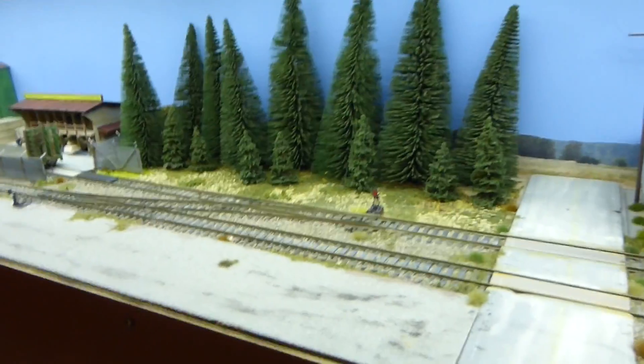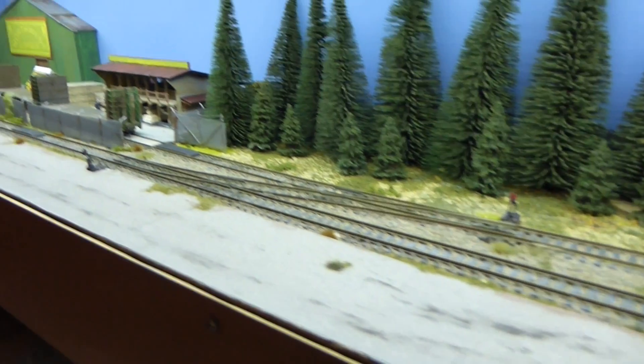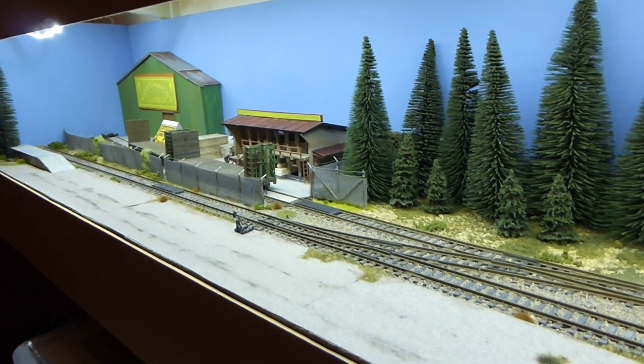As far as the plan itself goes, it's a really simple loop with a couple of spurs off it — nothing complicated at all, no crossings. I was a little dubious about it perhaps not being very prototypical and probably a little British in its look, but it's actually worked out really well.